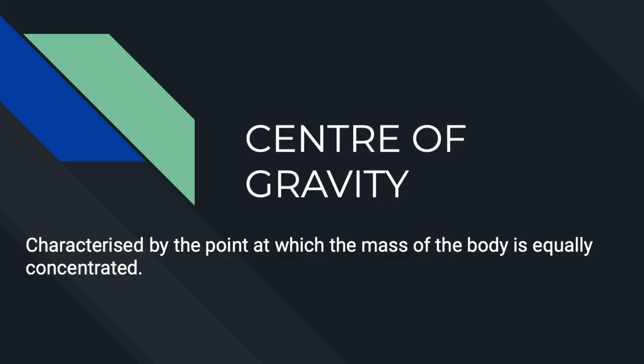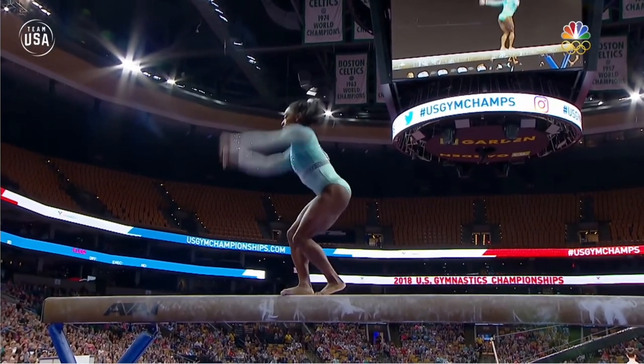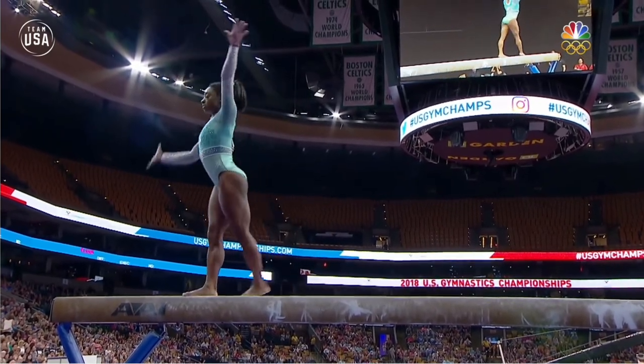The biomechanical principle of centre of gravity is characterised by the point at which the mass of the body is equally concentrated. The centre of gravity is a hypothetical point around which the force of gravity appears to act.